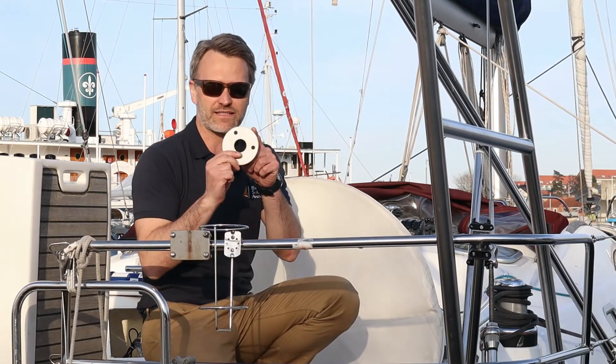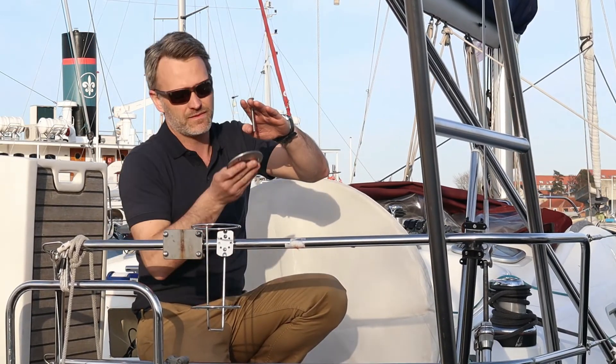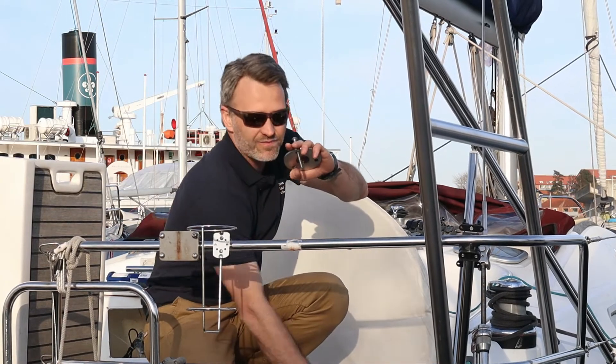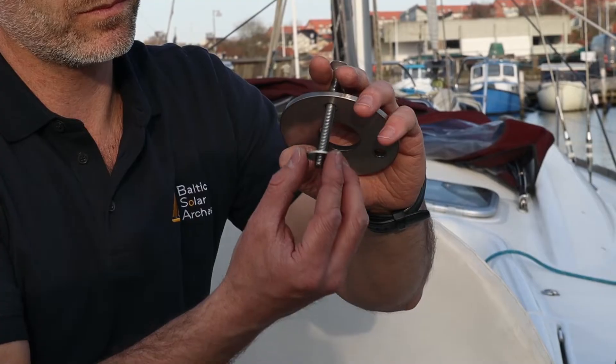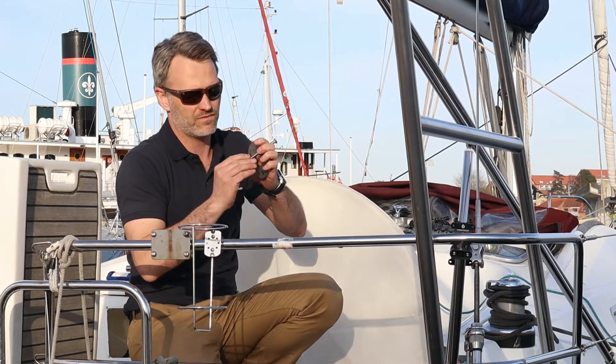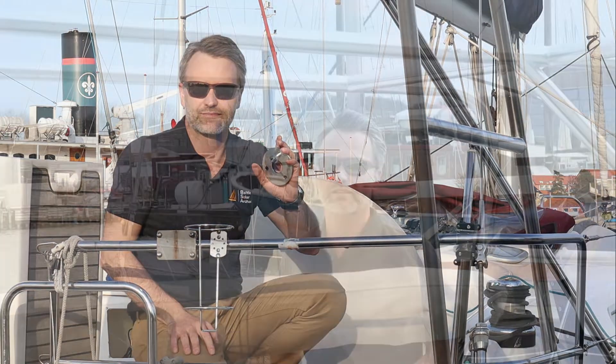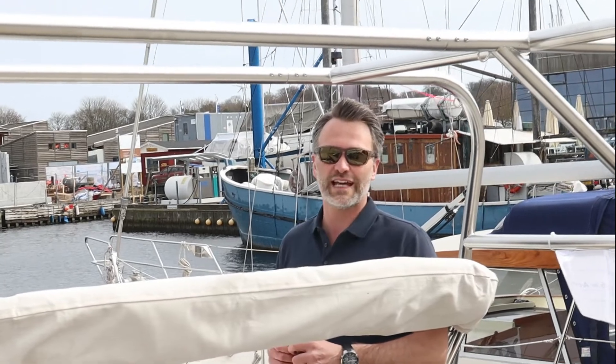All four feet are now in their positions. There's sealant underneath and bolts going through. Now underneath the deck you're going to put backing plates — here's the deck, bolt going through, backing plate, a washer, and finally the nut. Now I'm taking my four millimeter allen key again and I'm going to tighten all the assembly bolts in the arch as the final step.